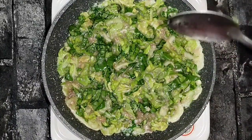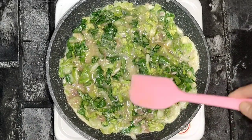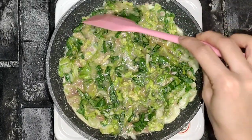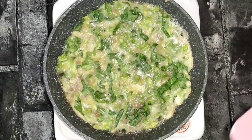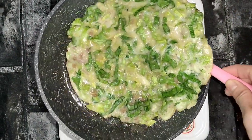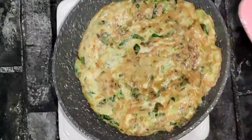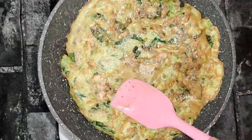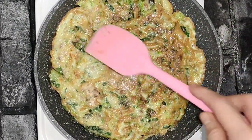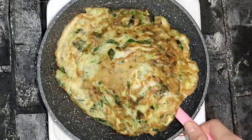Selamat menikmati! Guys, now we will flip it. Okay guys, it's done!